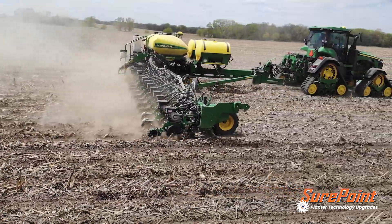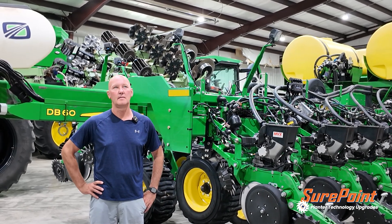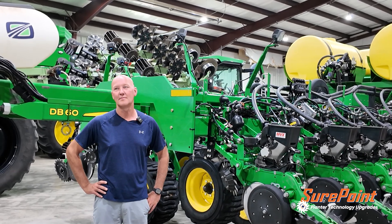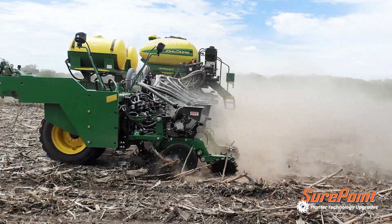The row cleaners — I've run row cleaners in the past. The ones I ran before were the air-controlled ones, and sometimes I had a harder time getting them set perfect. If you had a little bit of a leak, one would drag a little bit, and the uniformity of them was not quite what I would say these are.